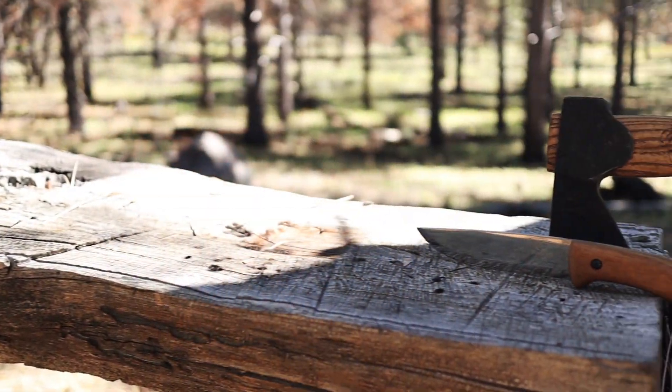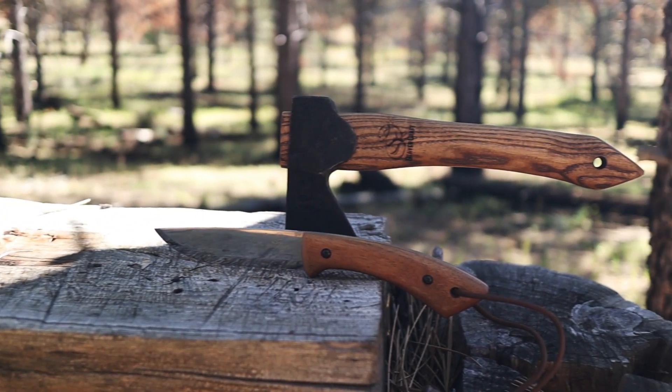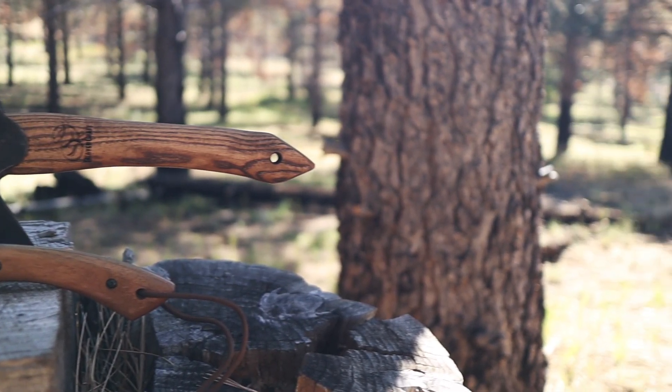If you're looking to learn more about the BSH1, I'll leave links to BeaverCraft below. Thank you so much for spending time with me today — it really means a lot. I'll see you on the next video. Now get out and use your gear.